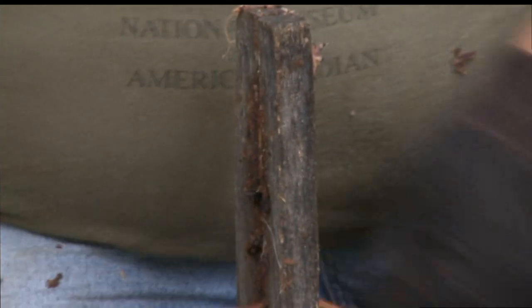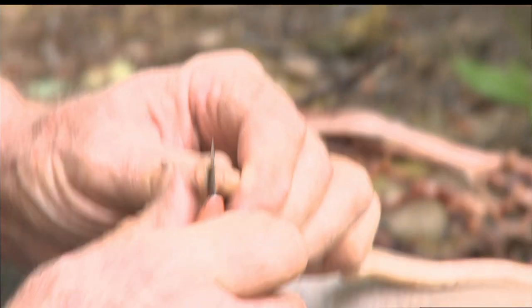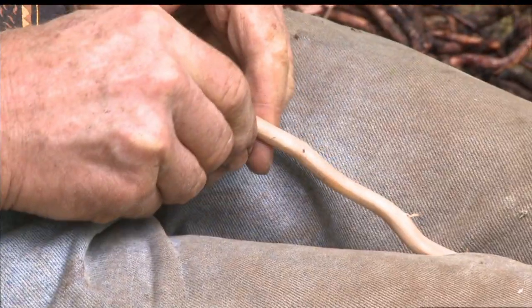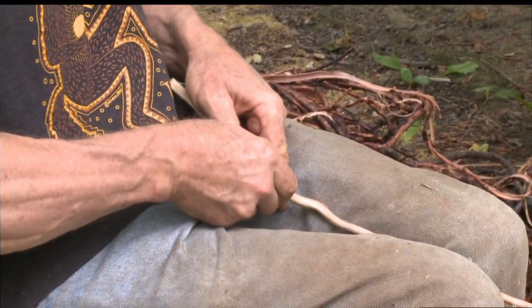To make these into lacings, what we do is we split the roots in half. If they're not quite round, we try to split them the long way of the oval so they make the widest lacings possible. So we just start to cut, start to split. It helps to hold it between your knees to brace it.